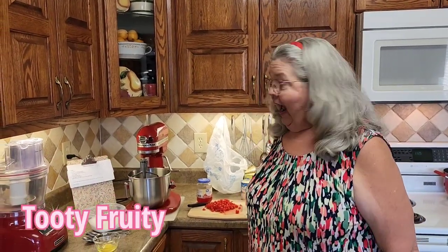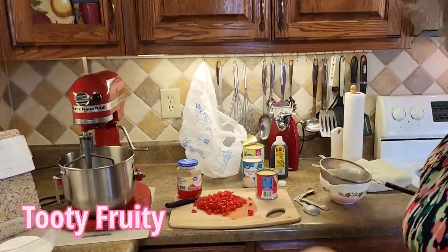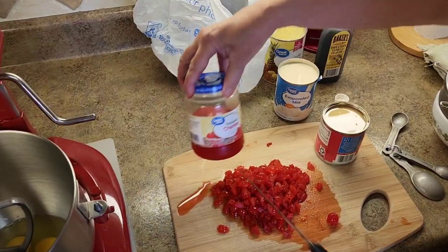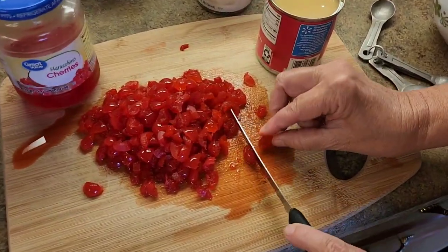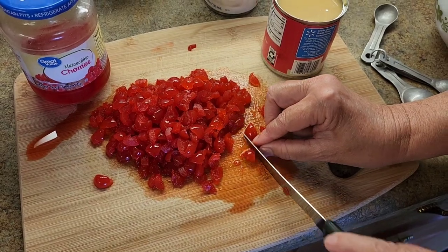We're going to start out with our family favorite, which is called Tutti Frutti. I've got everything set out here for it. The hardest thing about it is chopping the cherries. I get a bottle of these maraschino cherries and then I just cut them real fine. That's the slowest part of this recipe here — chopping the cherries.